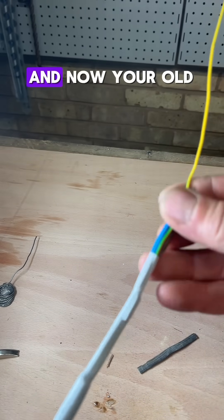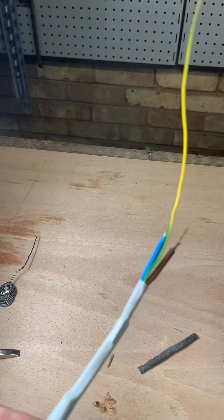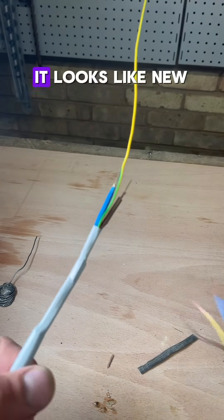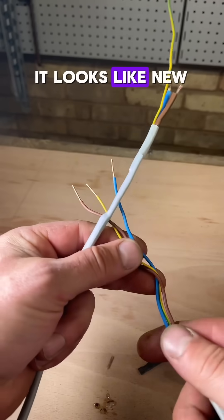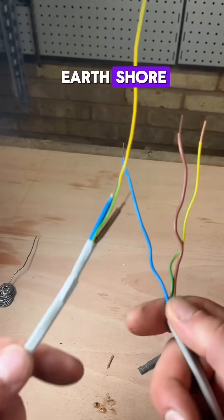And now your old lead cable — basically — it looks like new cable. Doncaster cable with earth sorted.